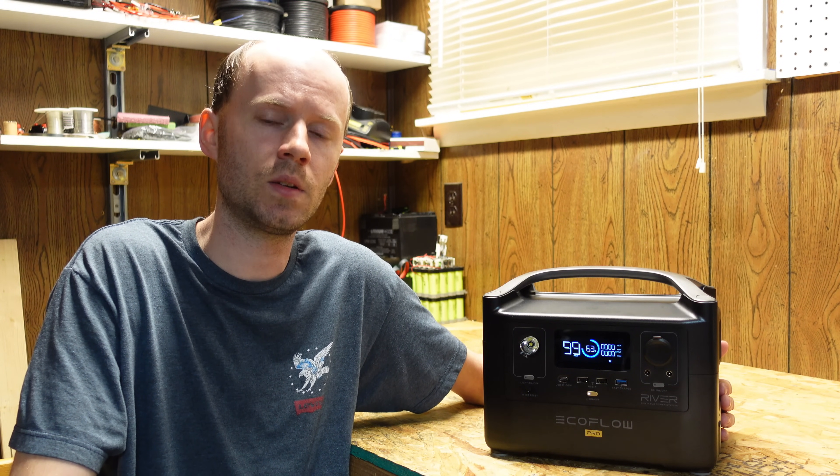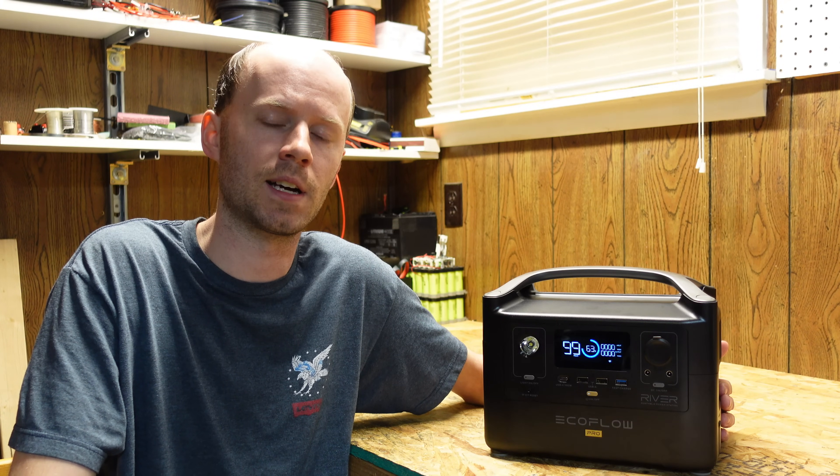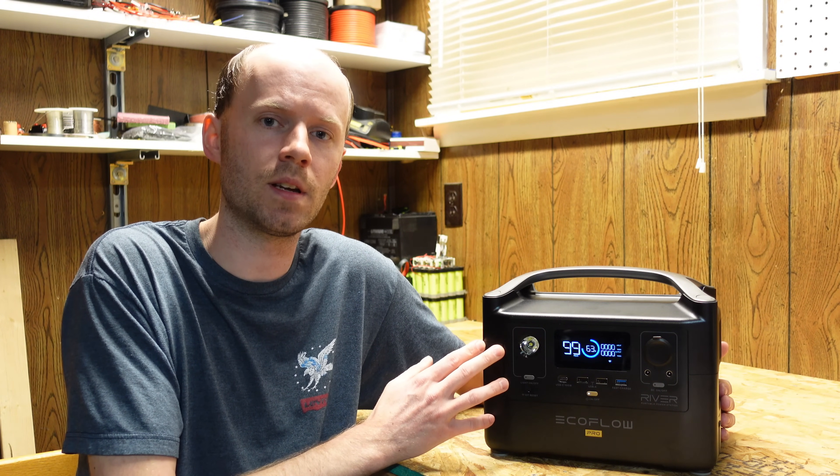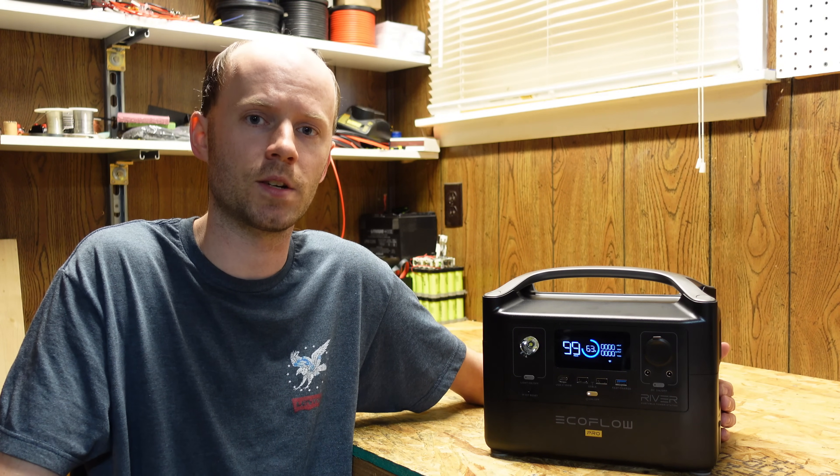They are currently $599 on Amazon with a $30 coupon at the time of this video. If you want to see a teardown and see what's inside, please let me know. Hit that like button before you go, and thank you very much for watching.